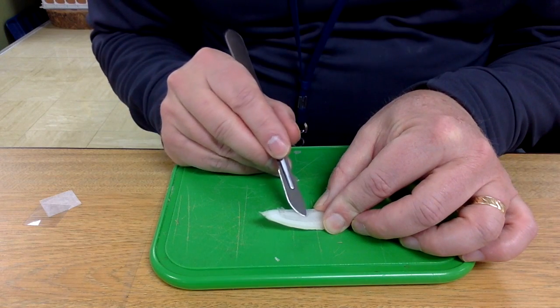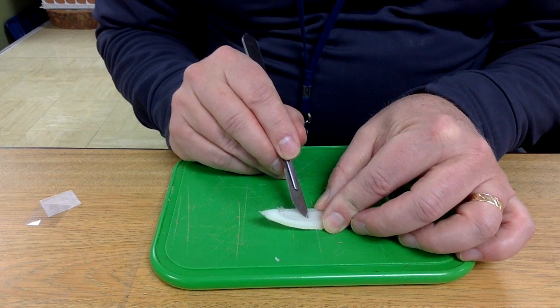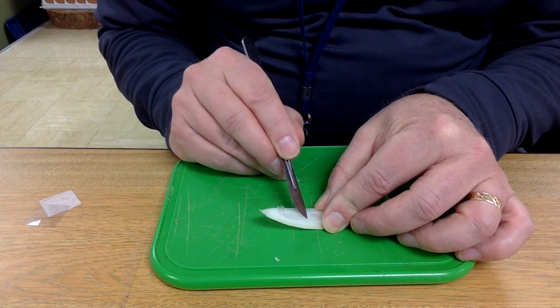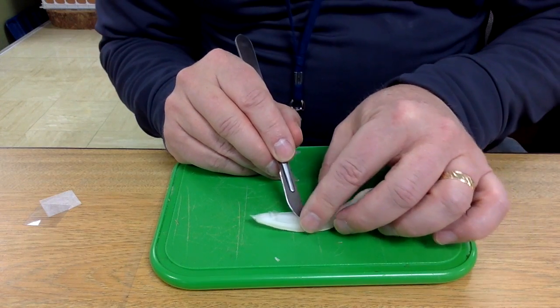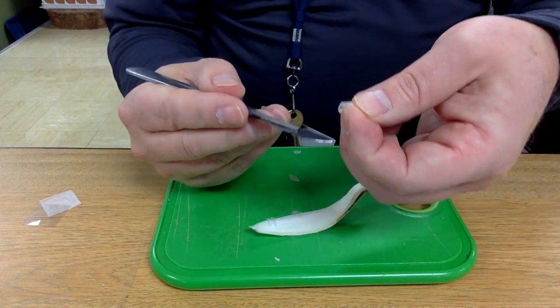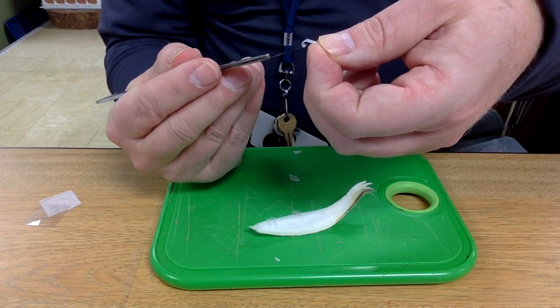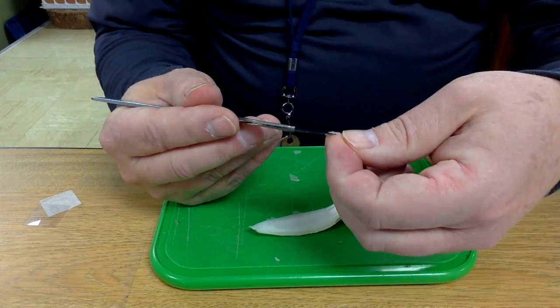If you're going to have an issue, this would probably be it. The onion does tend to come back and stick on itself, but just work across it — it's okay to get your finger in there a little bit to help pull that off. Then get it back onto the edge of the scalpel if you can.